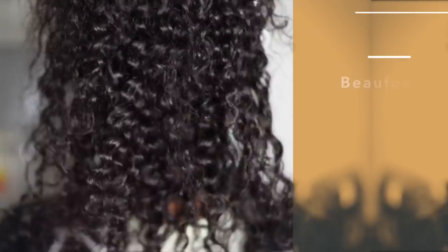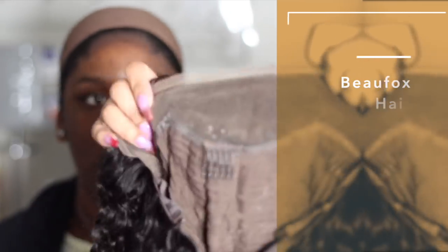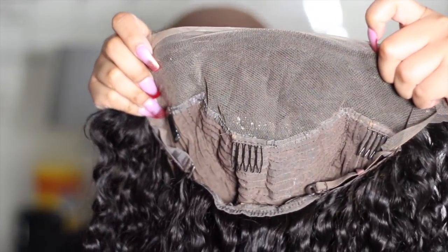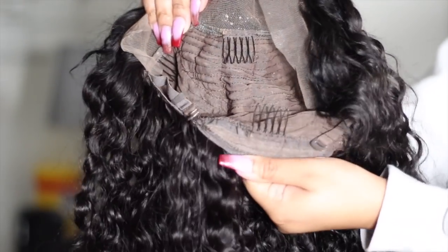This hair is from BU Fox Hair and I have their Waterwave 22 inch frontal wig. It has three combs around the frontal, adjustable straps, and also a comb in the back.